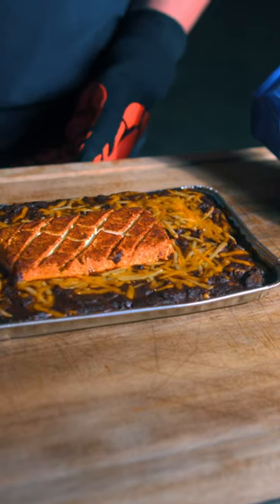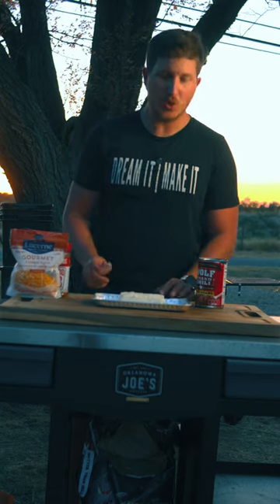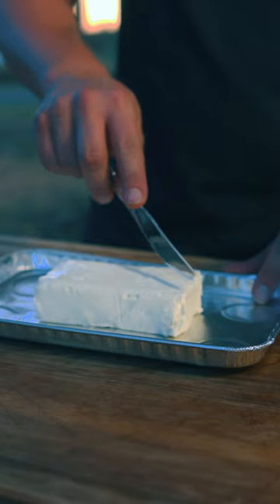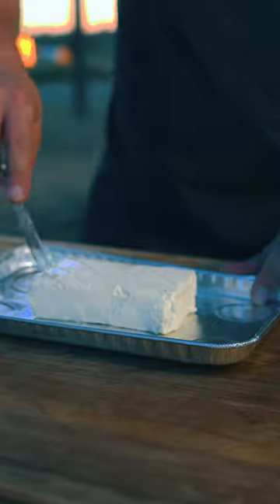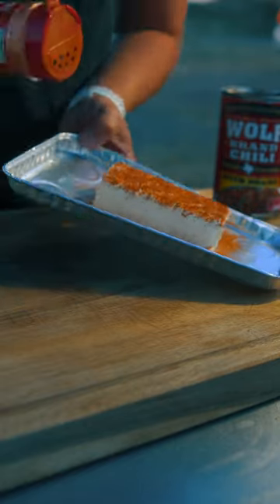Alright, let's make some smoked cream cheese chili dip. The first thing you want to do is get some cream cheese and get it on a pan, then we're going to score it across the top. Now we're going to go ahead and get our favorite barbecue rub. I'm using Killer Hog's The Barbecue Rub on this.